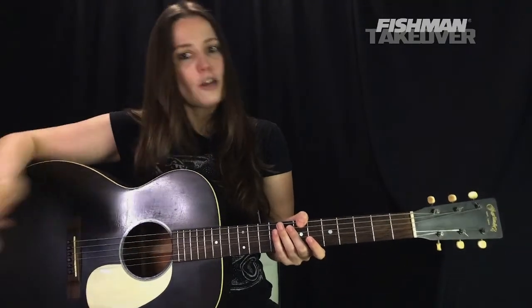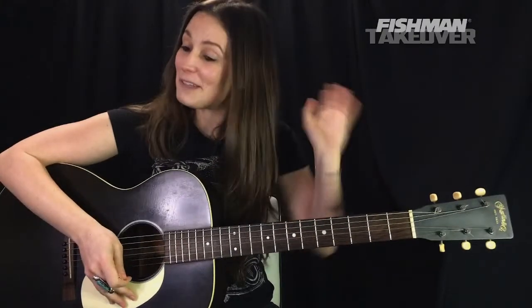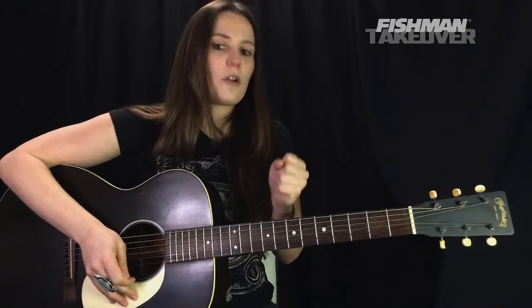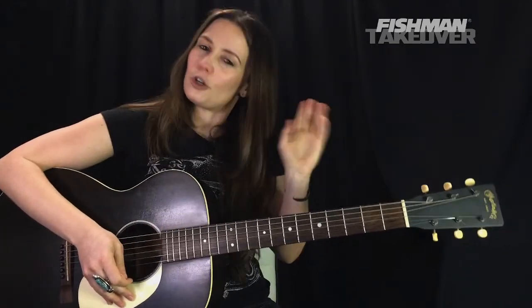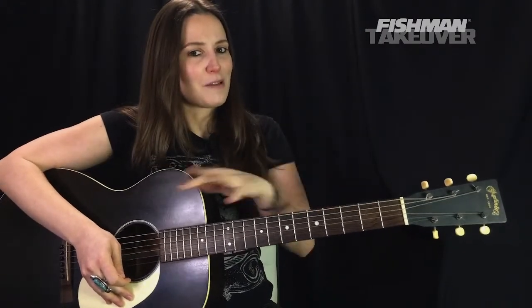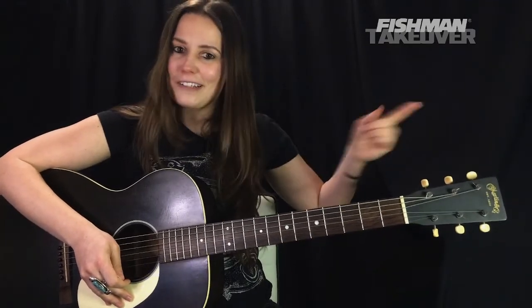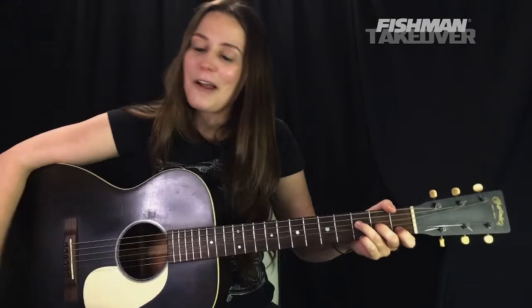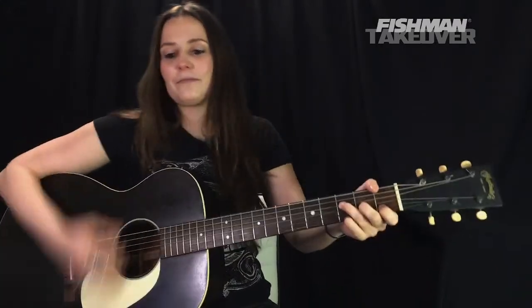If you're enjoying these lessons, be sure to subscribe to the channel — it helps the cause. Let me know where you're tuning in from and your dream acoustic guitar in the comments. So here we go — here's Learning to Fly by Tom Petty and the Heartbreakers. Let's get it!